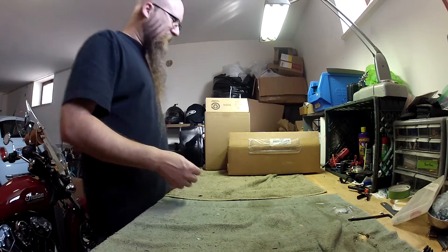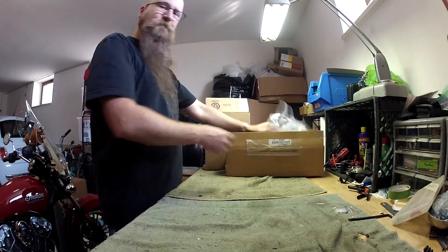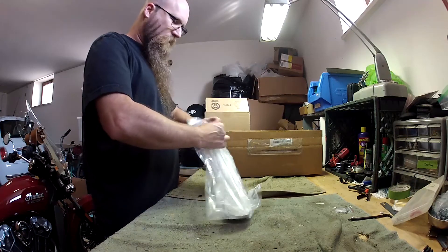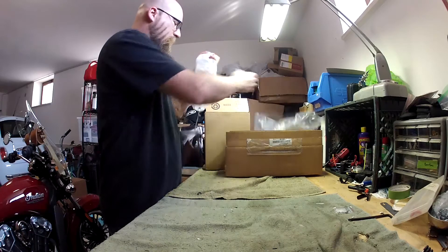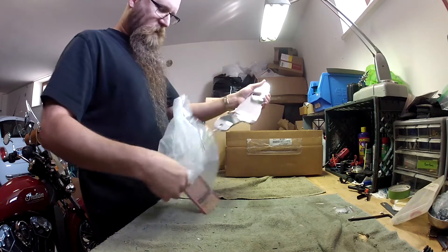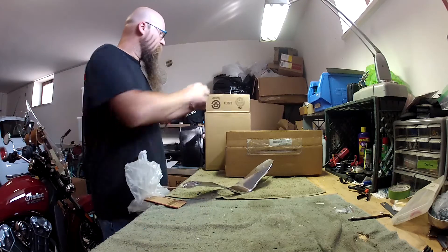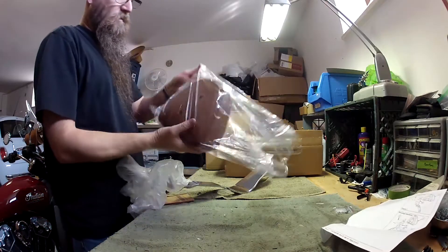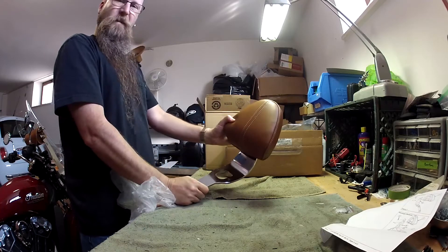All right, we got boxes, and boxes mean new parts. Let's see what we got. Chrome bits. Here is the bracket for the new driver's seat backrest. Nice.